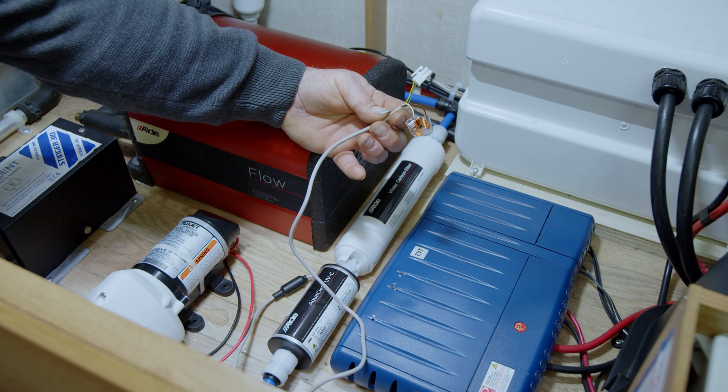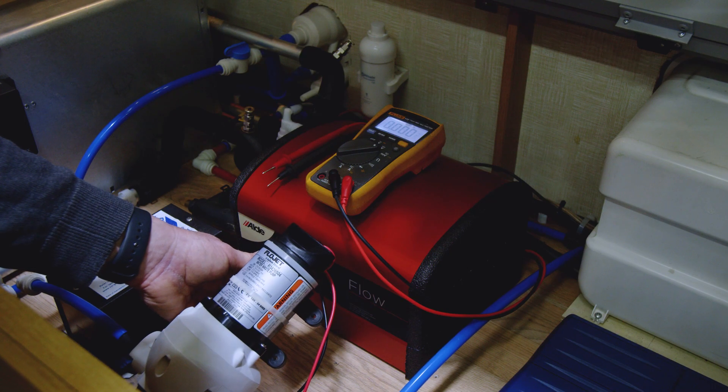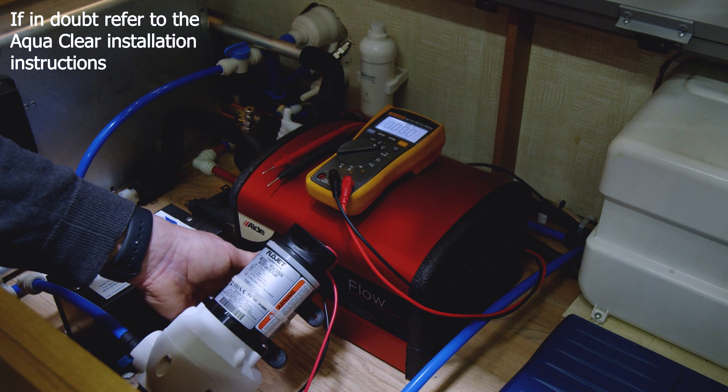There are different types of pumps fitted to leisure vehicles. If you have an in-tank pump or micro switch system, take the 12 volt directly from the pump. If you have the inboard pump with internal pressure switch like ours, take the 12 volt supply after the pressure switch on the pump.